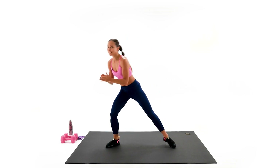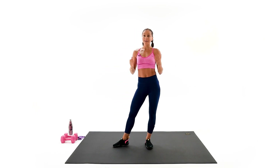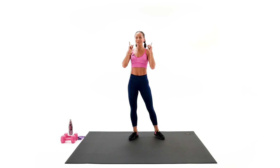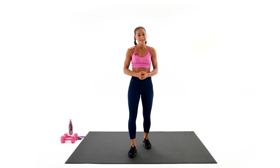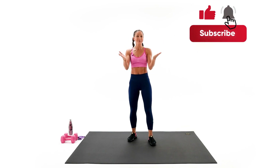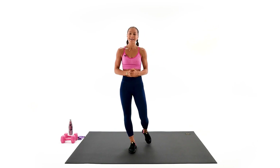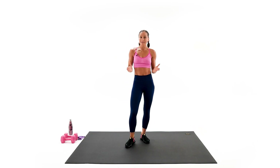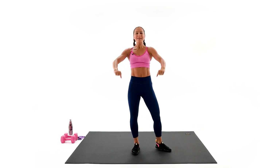Give yourself a good round of applause — I'm so, so proud of you. That was a challenging workout! If that was your first workout with us, welcome to the family of result-driven people. Make sure to subscribe right now if you haven't yet — that really helps me make videos for you every single day. Stay hydrated, sleep well, recover well, and I will see you all tomorrow.